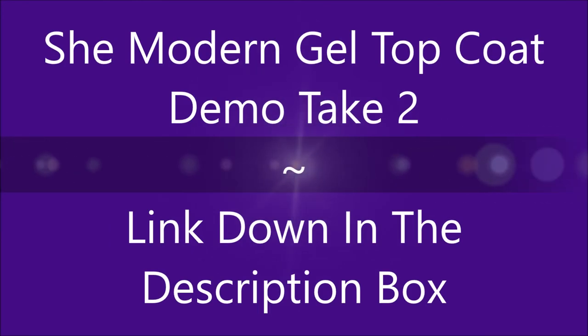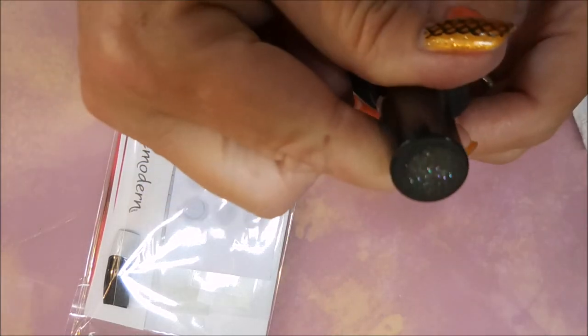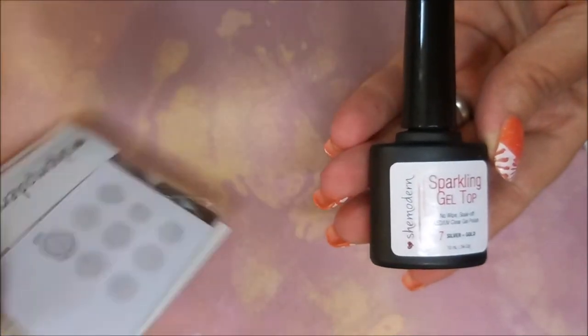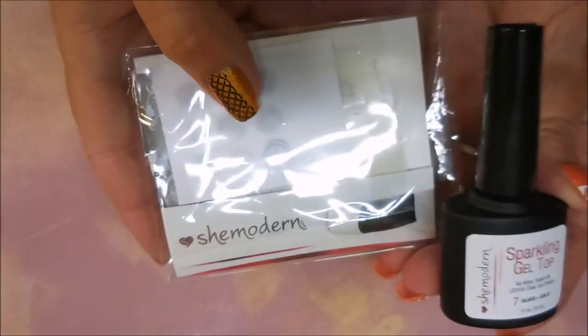Hello and welcome to my channel. I'm going to do a take two on the She Modern gel topcoat — this is the sparkling gel topcoat in gold and silver, and it came in this little packaging with a swatch stick.